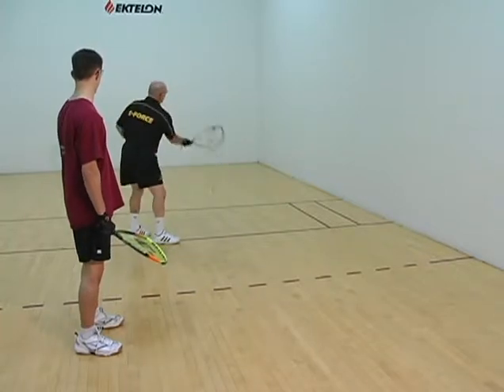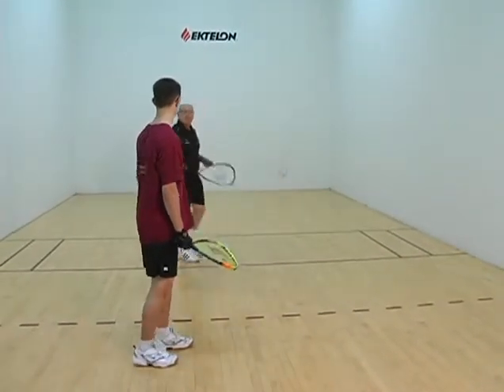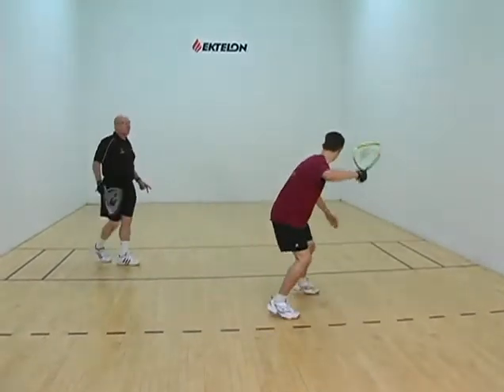That wasn't a good tap. I'm just going to set up like I was going to hit it and not hit it. Ready? Okay, there it is. I just set up. Alright, see?